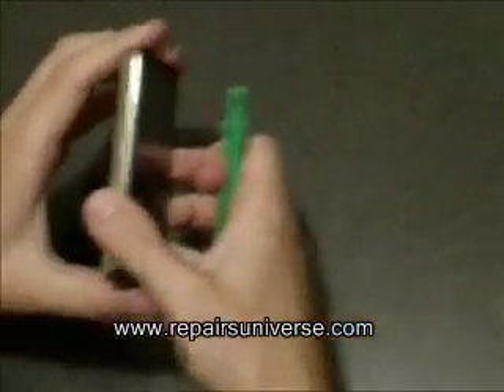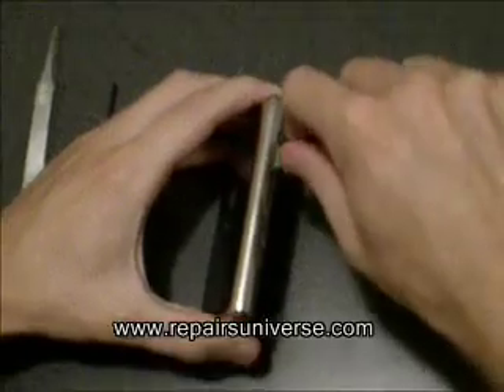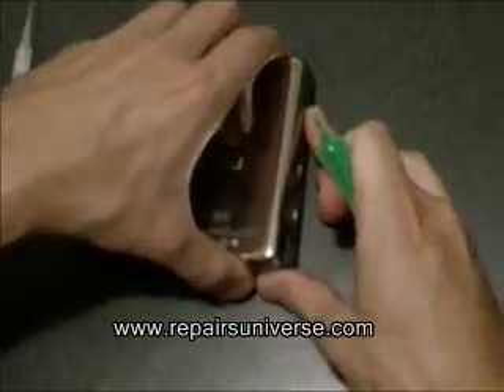To open the iPod video, get a safe pry tool and run it along the side to release the clips. Once this is done, you should just be able to carefully pull this apart.